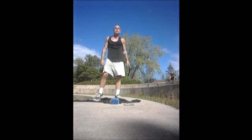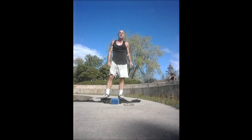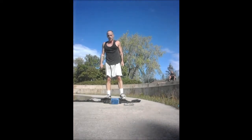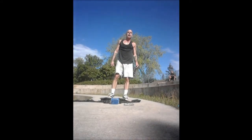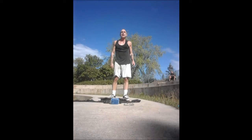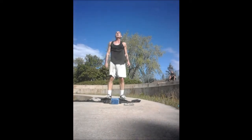Time is but the stream I go fishing in. I drink at it, but while I drink I see it's sandy bottom and detect how shallow it is. Its current slides away, but eternity remains. We drink deeper, fish in the sky, whose bottom is paddling with stars.